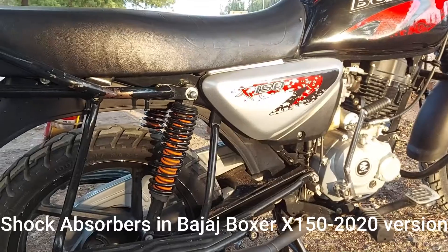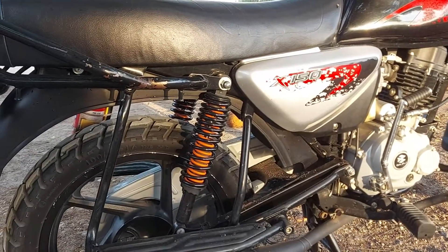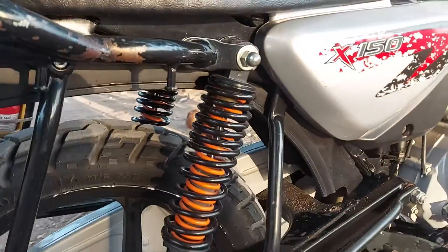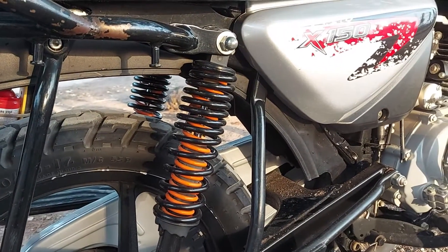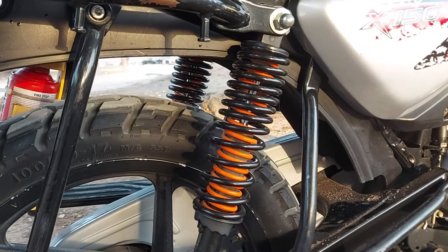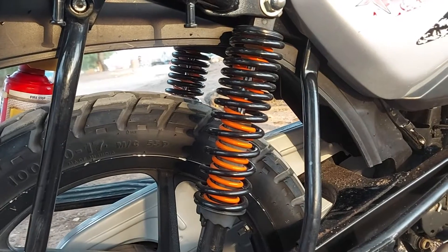Bajaji Boxer X150 2020 version shock absorbers. Today let us review the shock absorbers in this commuter motorcycle. The motorcycle is equipped with two types of shock absorbers.